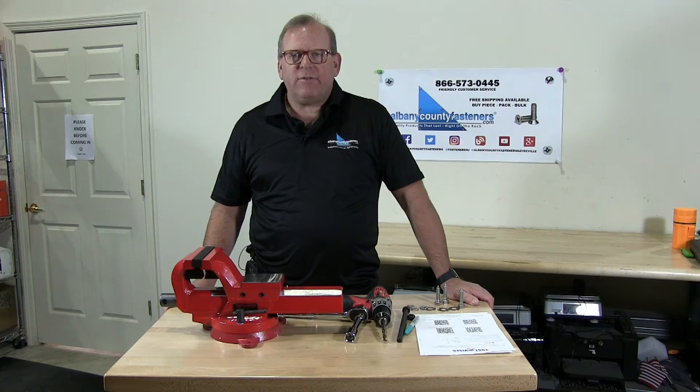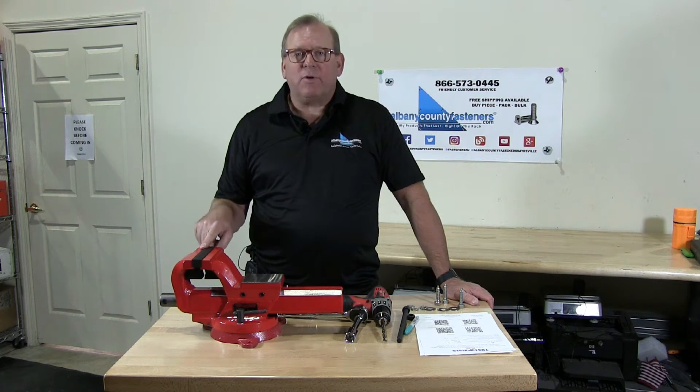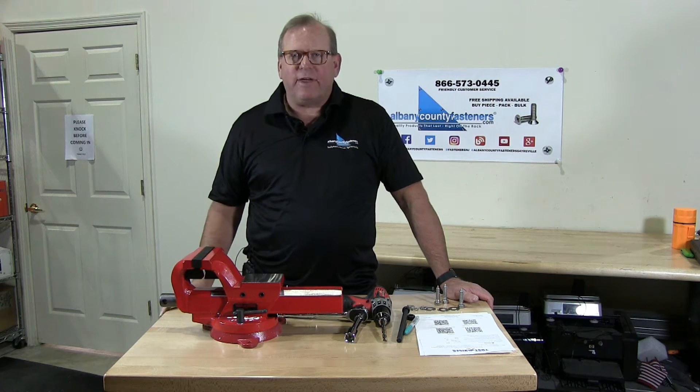Welcome back to Albany County Fasteners, Fasteners 101. I'm Bob and today we're going to be talking about this Yoast vise that we just got in. We're going to install this baby — it's a nice vise.